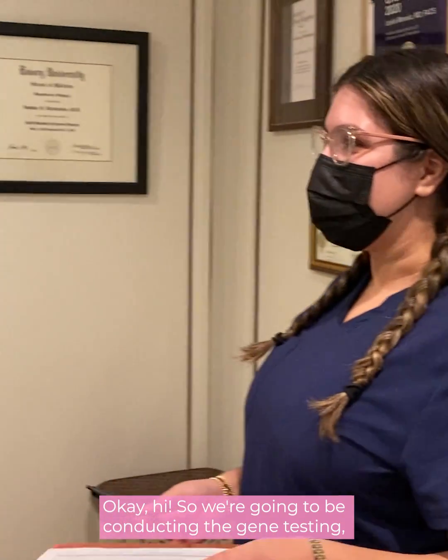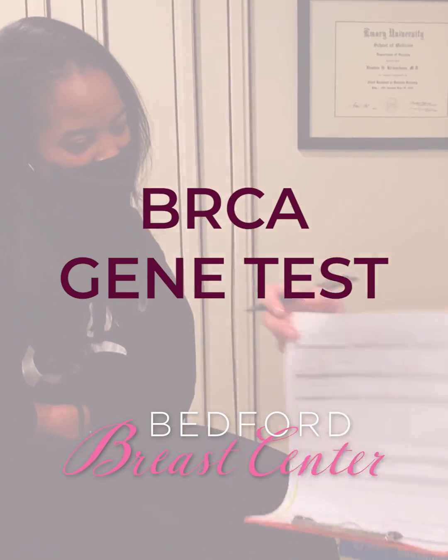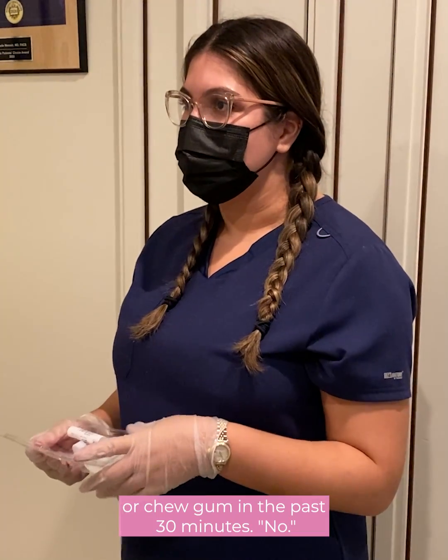Hi! So we're going to be conducting the gene testing. Just confirmed that you haven't eaten, drank water, or chewed gum in the past 30 minutes.